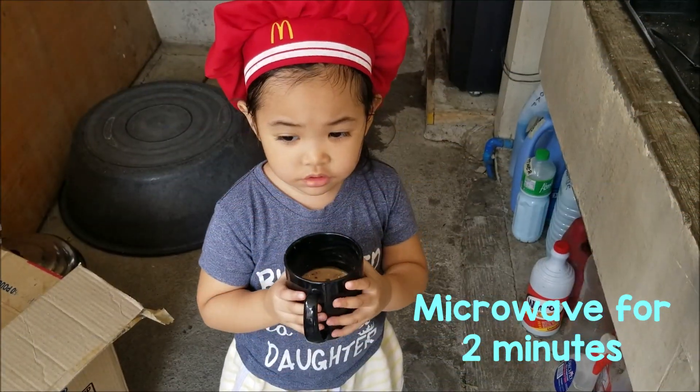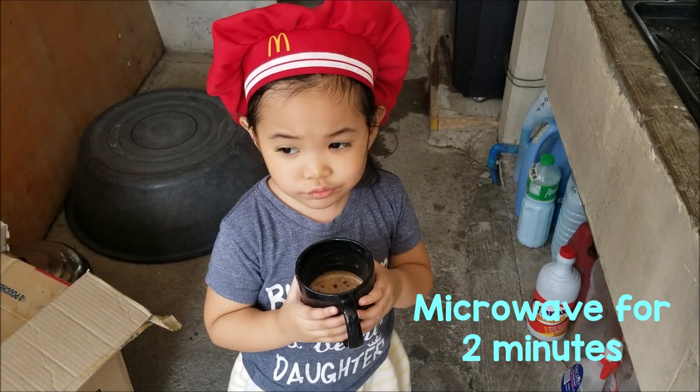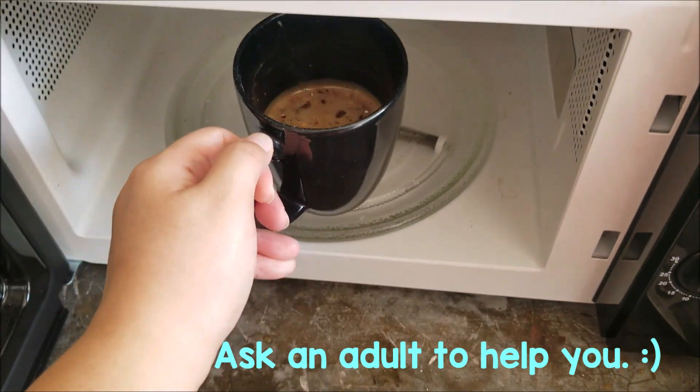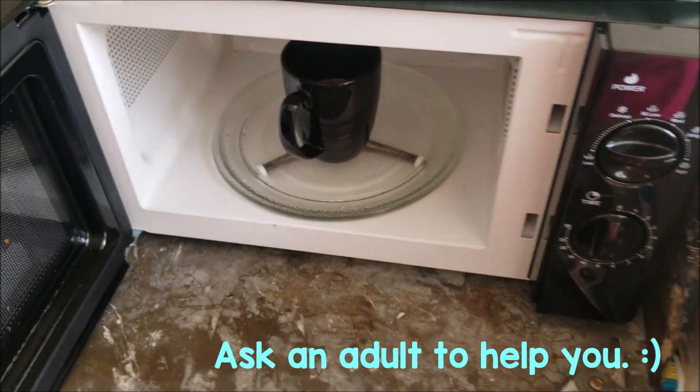Cook? Cook for 2 minutes. Can you help me? Let's go. This too.